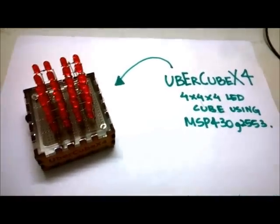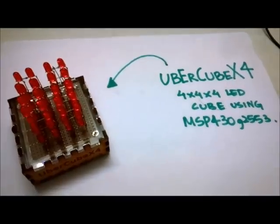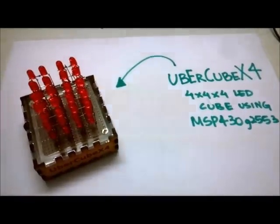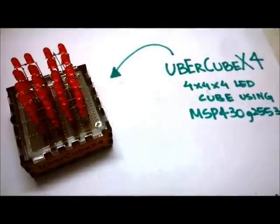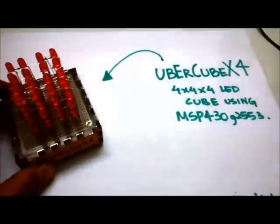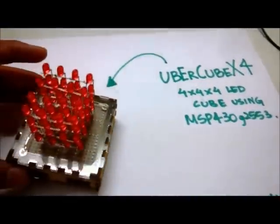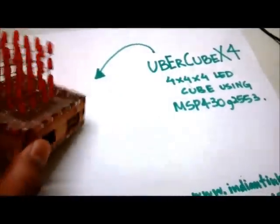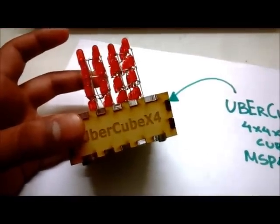Hello YouTubers and Happy Diwali. Welcome to the demonstration of my Diwali special project. This Diwali I decided to create some fireworks and light works here on my bench itself, so I made a 4x4x4 LED cube called Ubercube using TI's MSP430 G2553 Microcontroller.